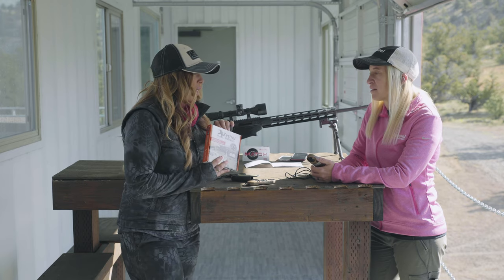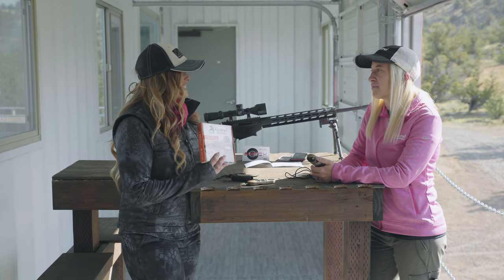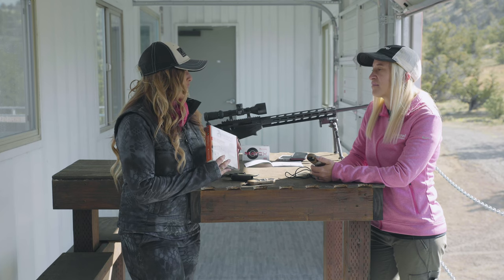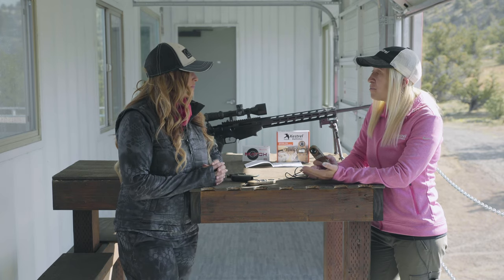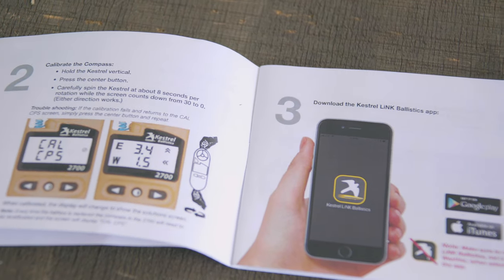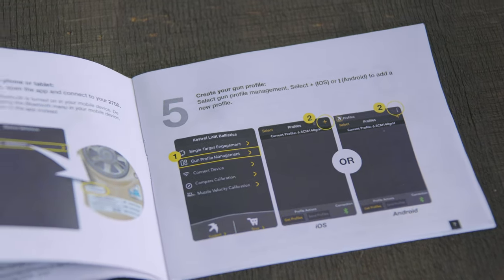So out of the box, customers open this up — what special tools do we need to get a firing solution ready to go shoot? The only thing they need is a cell phone. Any smartphone works, Android or iOS. You load the Kestrel Link Ballistics app, which is a completely free app. Connect it to your Kestrel, take a couple of steps, and then you're ready to leave your phone behind, head out to the range and have fun.